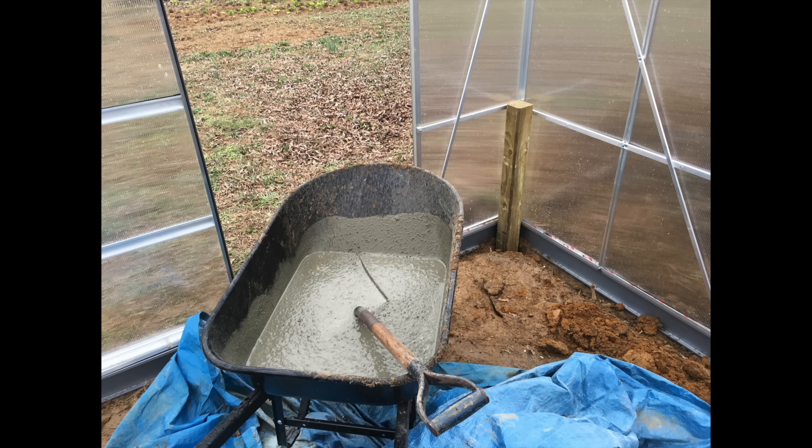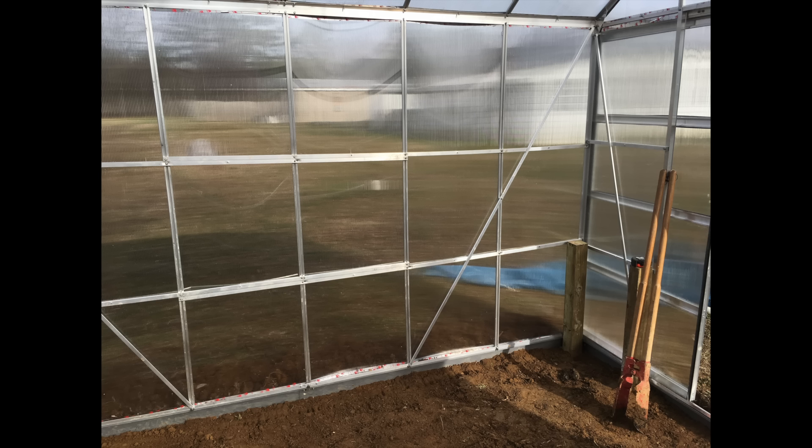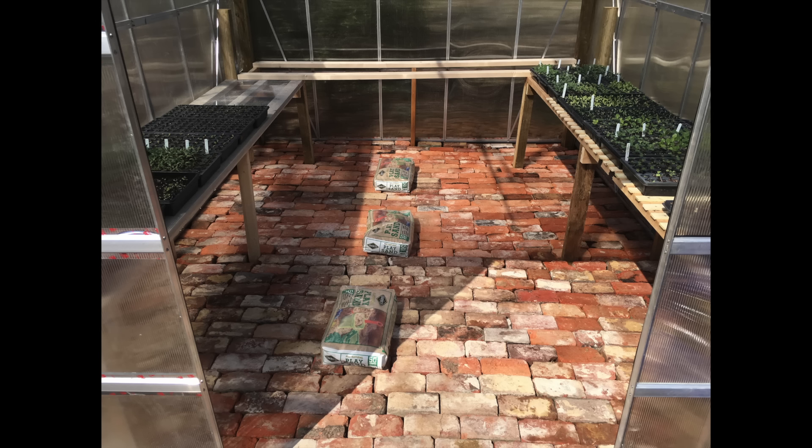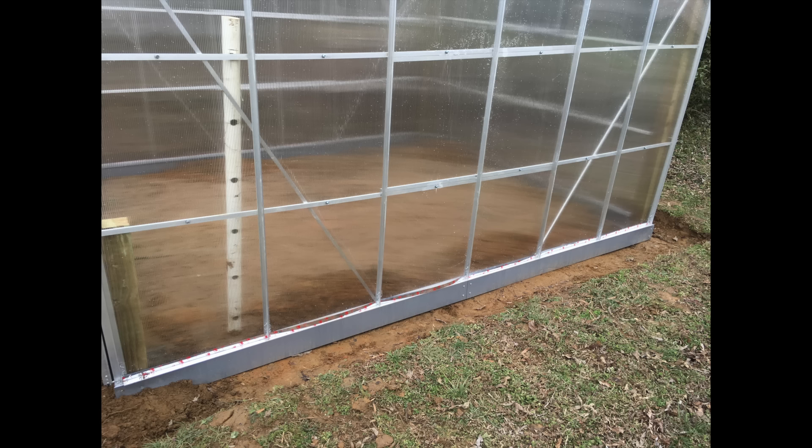I mixed some cement and poured it into the holes, let it sit for a couple of hours, then covered it over with some dirt as I leveled the floor. I had decided to do the floor base with brick and sand — that'll be covered in another video. Then I took some three-and-a-half-inch screws and screwed the base plate into those four-by-fours on all four corners to add significant stability.